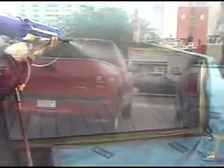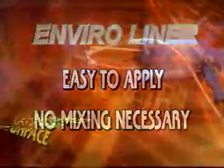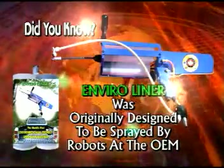This versatile multi-purpose coating is designed to keep your truck looking great. It's easy to apply — no mixing necessary. EnviroLiner can be applied to almost any surface.